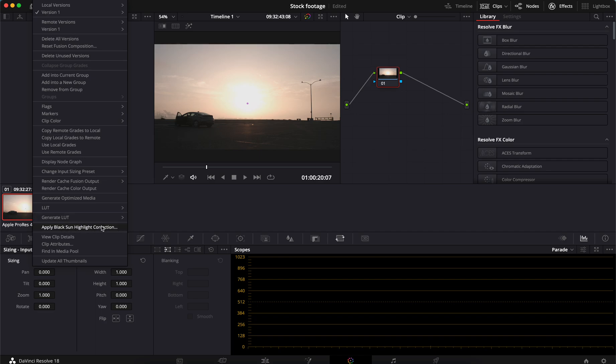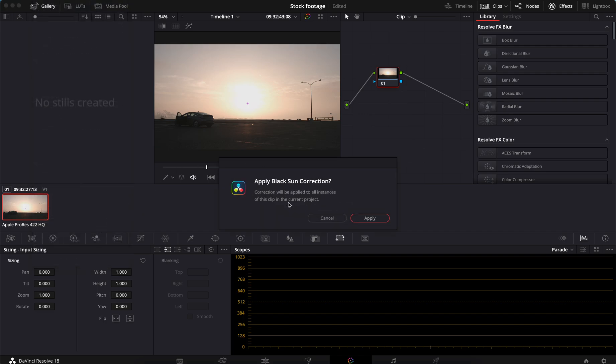All you do is right-click on the clip and you will see right here: "Apply Black Sun Highlight Correction." Click it. It's going to ask you if you want to do it — it'll do it in all instances of the clip in the current project. Apply. Gone. Nowhere to be found.